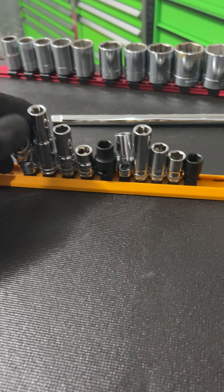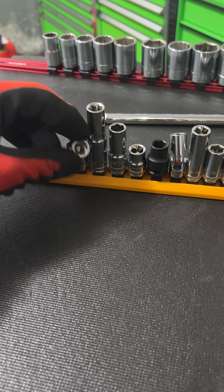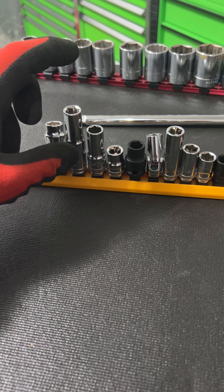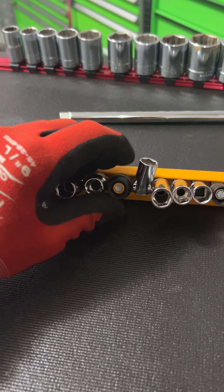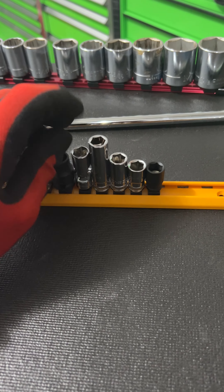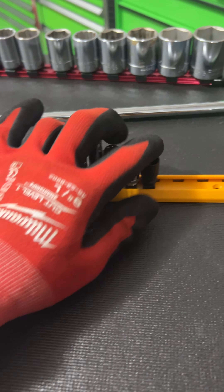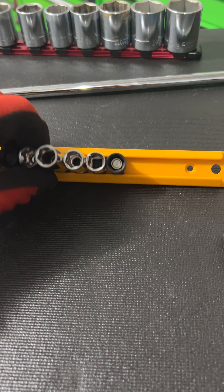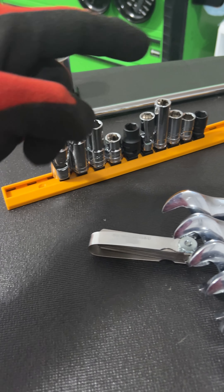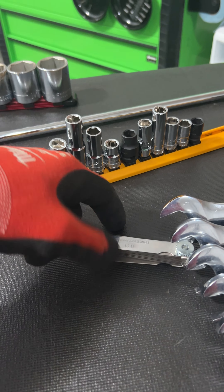10mm set from GearWrench. This is the Universal 3-pack: 10mm deep, semi-deep, and shallow, and then a magnetic impact. Same with quarter-inch: universal, deep, semi-deep, and shallow, and then an impact which is also magnetic. Really good set. I'm probably going to pick up another one and keep it in the diagnostic cart — this one is going to live in my main-use cart — just so I can get ahead and not lose my 10mm.